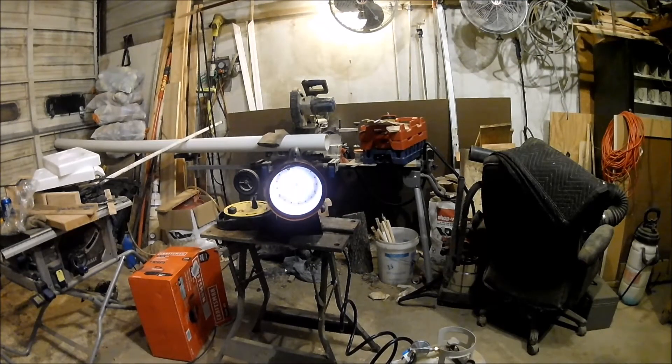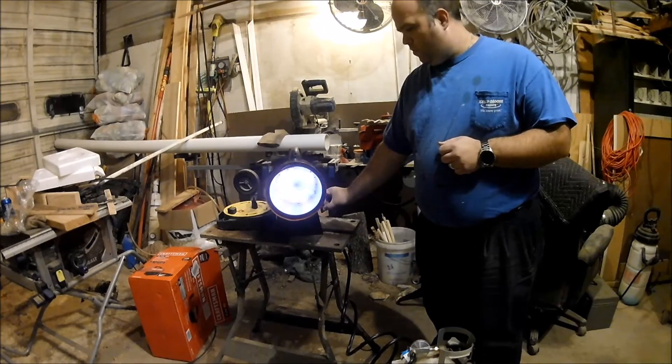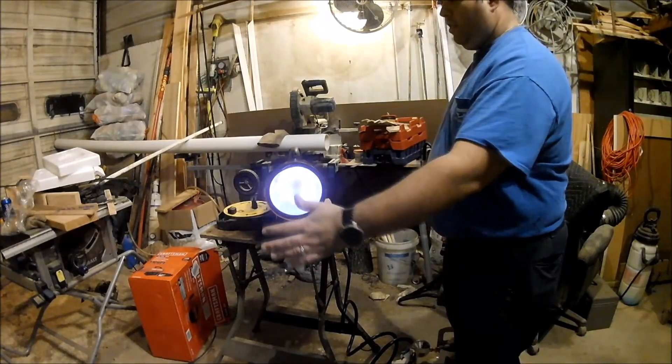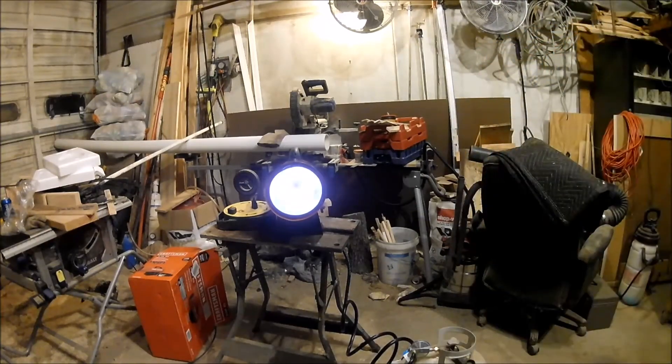It's 48 degrees in here right now. I will let it run and see how well it heats up in here and how fast. It's approximately six o'clock right now. That's on low — and there's high. We'll let it run and see how the temperature gets in here and how fast it heats up.